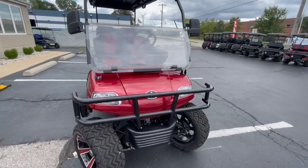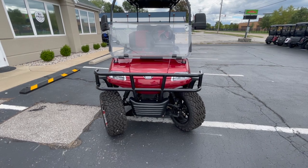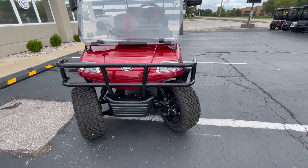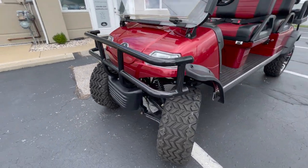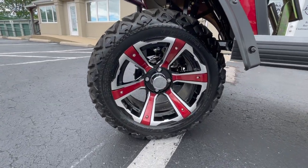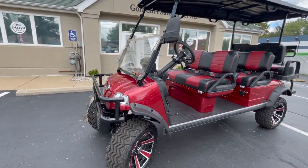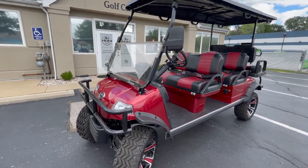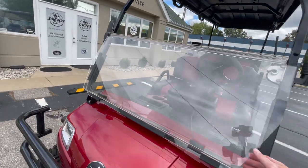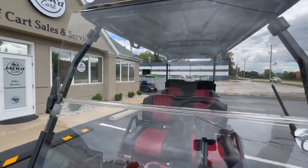Let's start here in the front. Each Forester, whether it's a four or a six seater, comes with a brush guard and they also have the knobby tires on a 14-inch wheel. The wheel is color-matching to the body paint — this is a Formica Red golf cart.